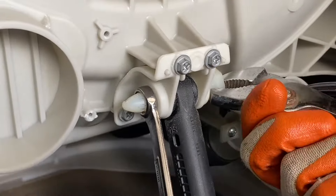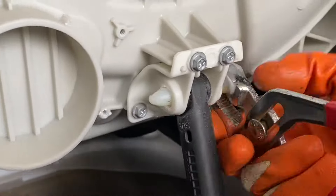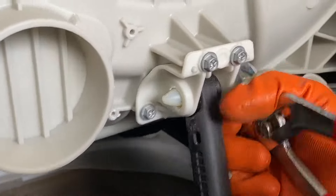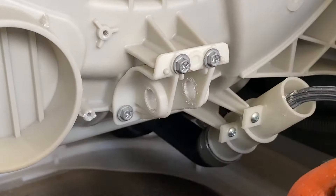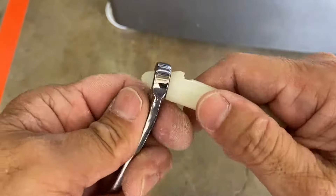Disconnect the rear shock absorber from the drum by removing the plastic peg with the 12mm wrench and large tongue and groove pliers. Pull the shock absorber away from the drum. Here's a better look at the plastic peg and locking tab.